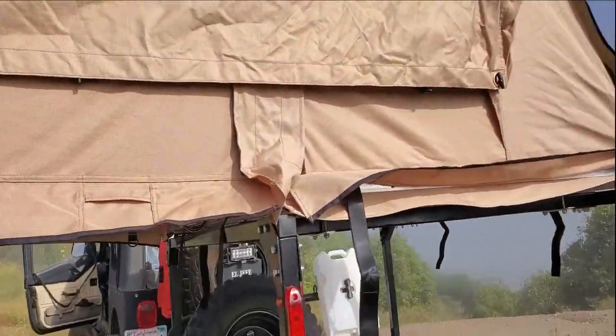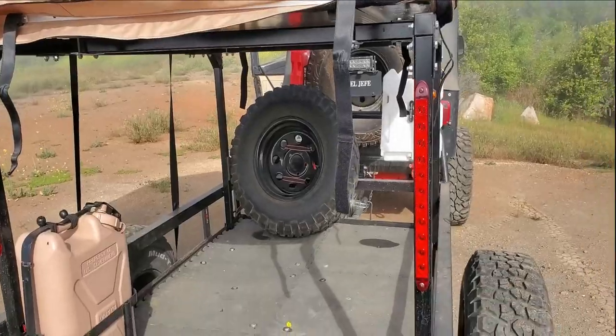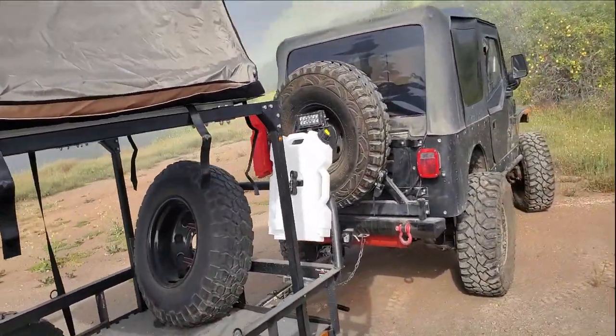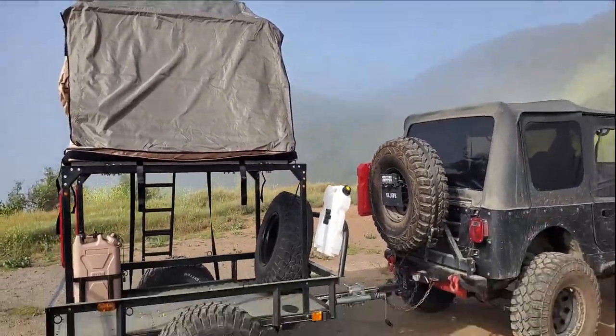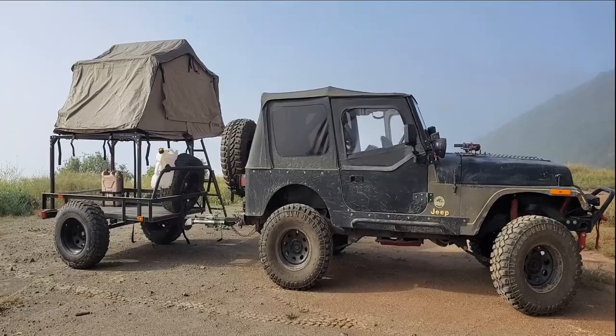It's pretty lightweight — about 100 pounds — so not too bad. I can always throw my luggage in there. I'm at a point where this trailer is somewhat complete to the level I want. There are always better upgrades I can do, but for now I think I'm good.